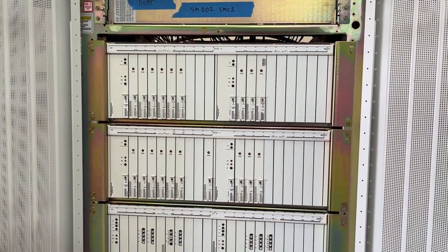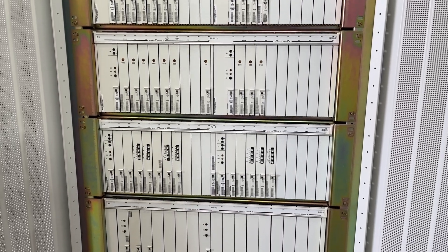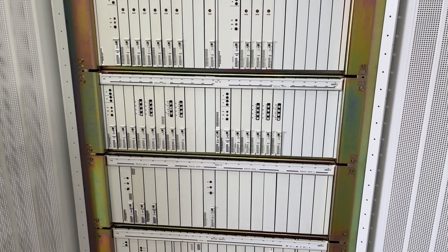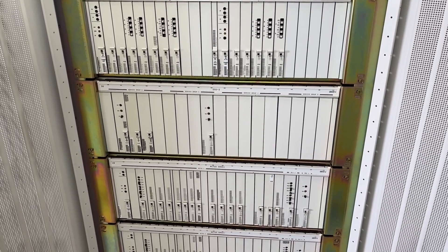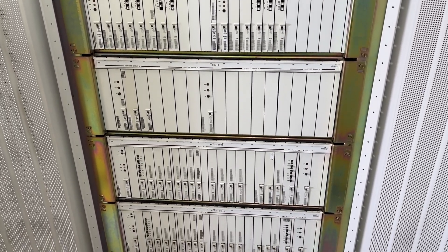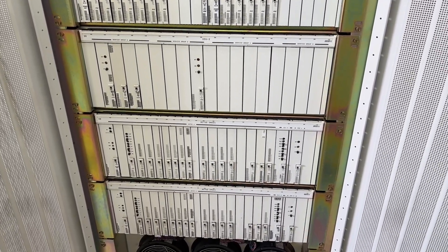This is the switch mod controller. This particular one is switch mod number 1. This one had trunks, ISDN, and of course all of the peripheral equipment. The administration module would be connected to this, as well as other types of one-off items.